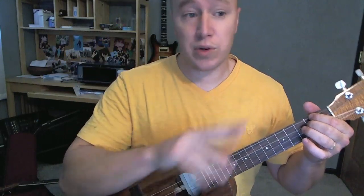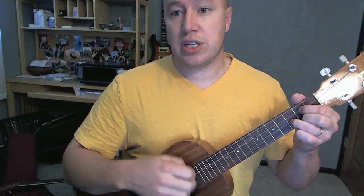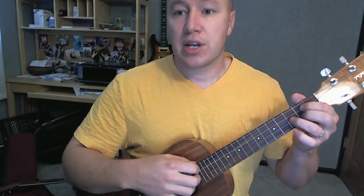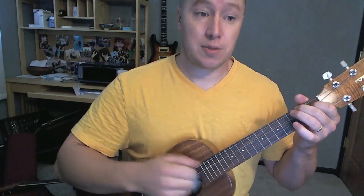Then after that, it goes through this second pattern, which goes through the entire verse. It goes D, D, G, G, G, G, D, G, G, G, G, D, G, G, G, G, A, smack, smack, smack.